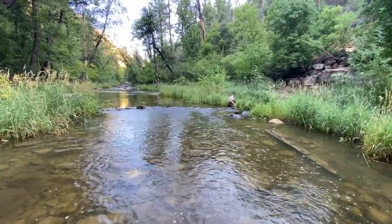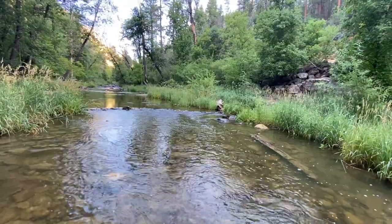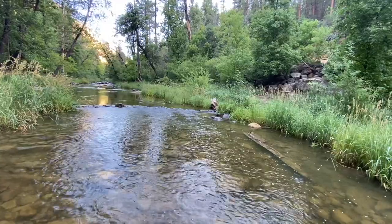I hope you guys enjoyed this how-to fish small streams video. Please leave any feedback on what you think would be helpful in our future how-to videos, and make sure you head over to our YouTube page and hit that subscribe button. Thanks for watching.